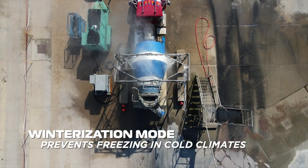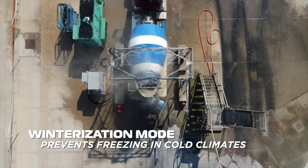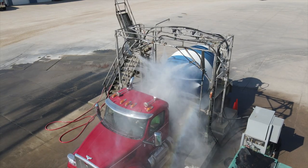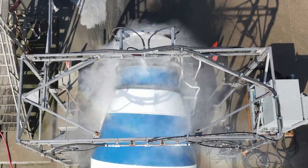Winterization mode provides peace of mind and prevents freezing of valves and water lines in cold weather climates. With over 80 years of experience, Sioux created the safest, quickest, and most complete system to clean ready-mix concrete trucks. For more information about the truck wash, visit Sioux.com.